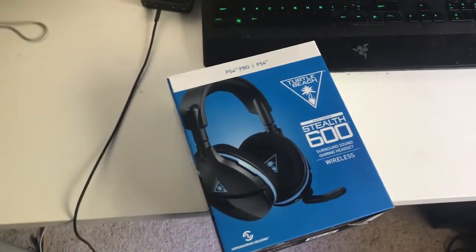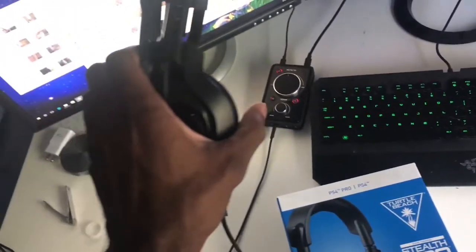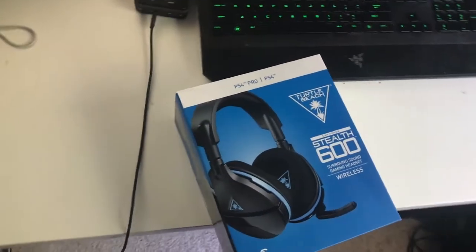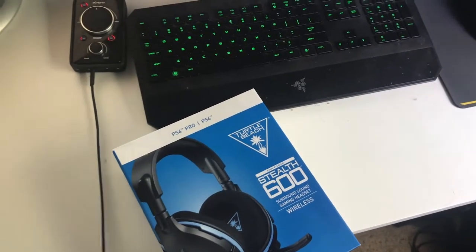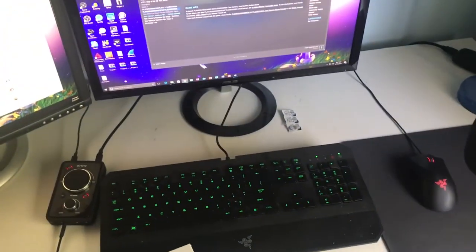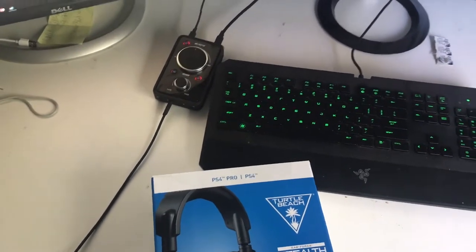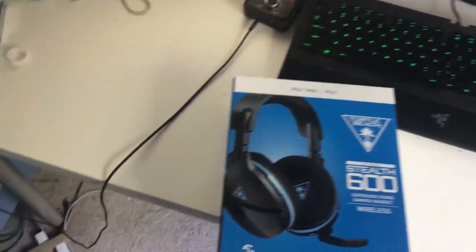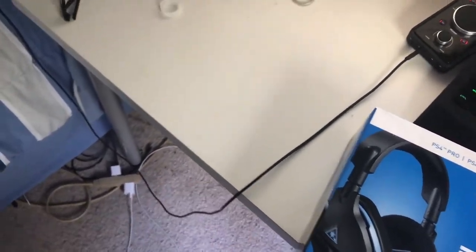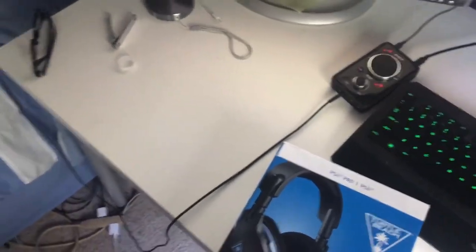Previously I was using the Astro A40s — you can actually see the mix amp and the headphones here. Nothing was wrong with them, I didn't necessarily have any problems with them, but I was wanting a wireless one because sometimes when I'd be gaming and I'd want to get up and adjust my fan or something, I'd forget the cord was connected or I'd literally trip over it. The cord would get yanked at the mix amp and I'd have to reconnect everything, and it just limits my range of movement.